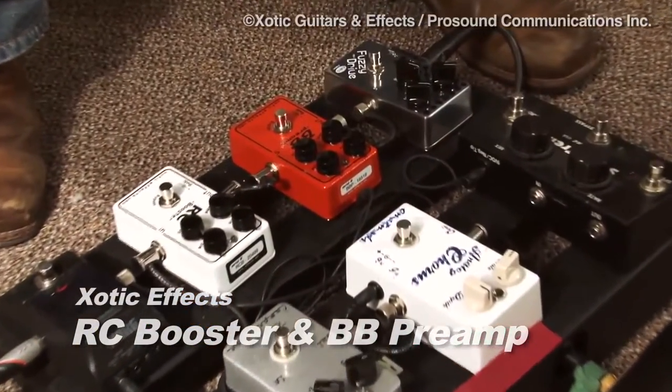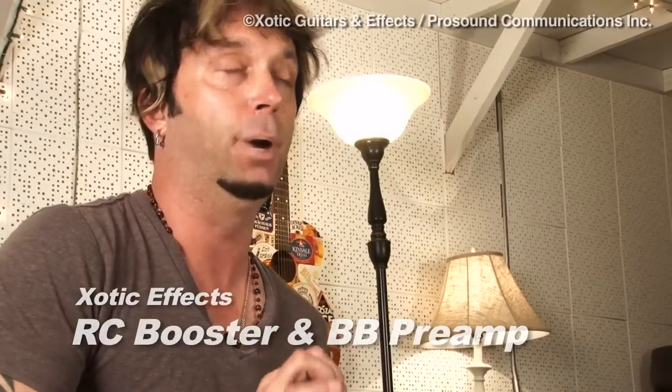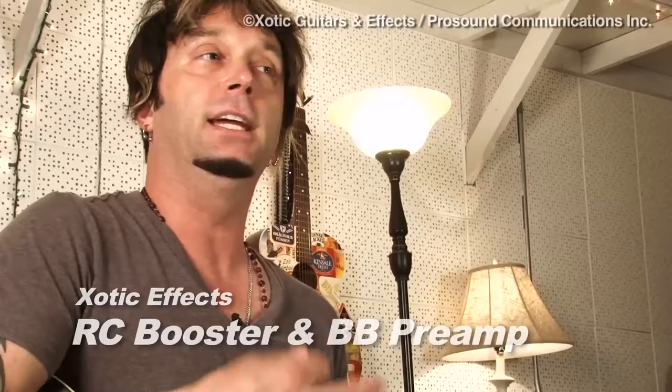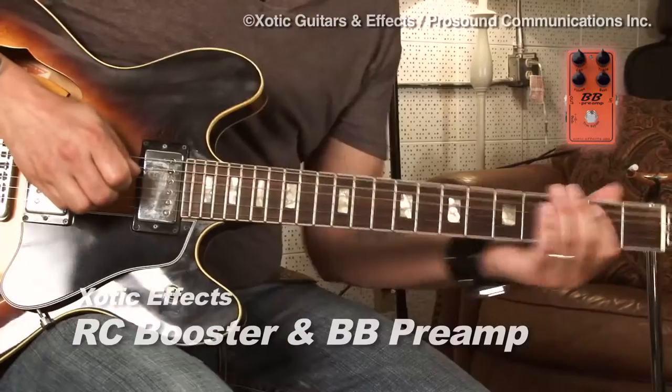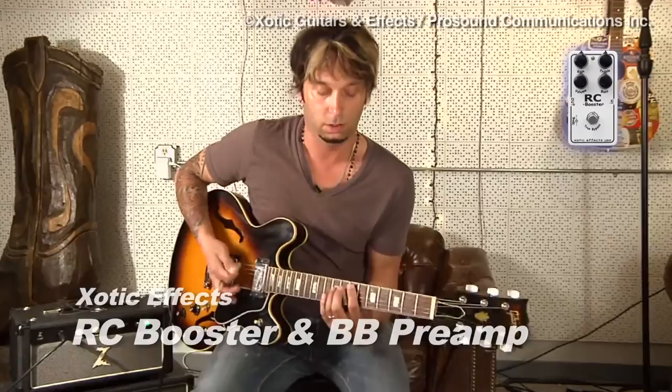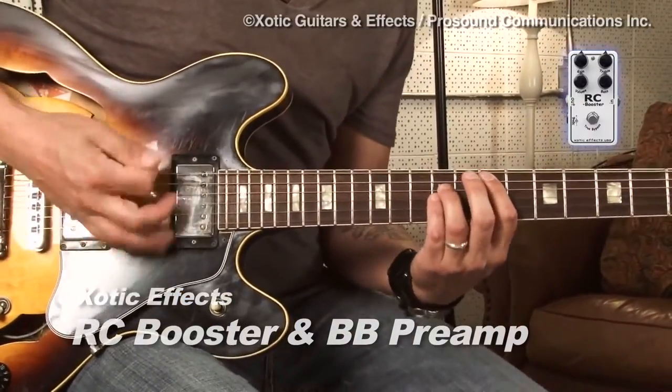One of my favorite things to do with the Exotic Pedals is to combine them. The RC Booster, the way I have it set up on my pedalboard, is for a very subtle bite, a very subtle overdrive. And then the BB Preamp is set up a little bit gainier. So sometimes within a song I'll kick in the RC Booster, and then for a solo section I'll combine the pedals. Let's check out what that sounds like — that's just guitar and amp, here it is with the RC Booster, and now here it is with both the RC Booster as well as the BB Preamp.